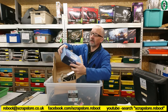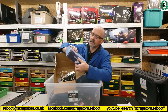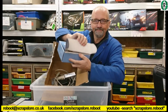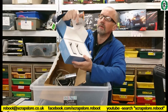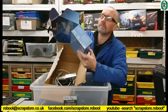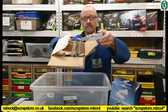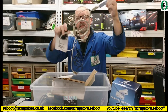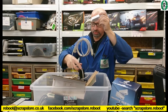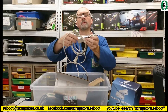Box of RS-232 extenders. Is it new? RS-232 extenders — what's it with that? How old is this?